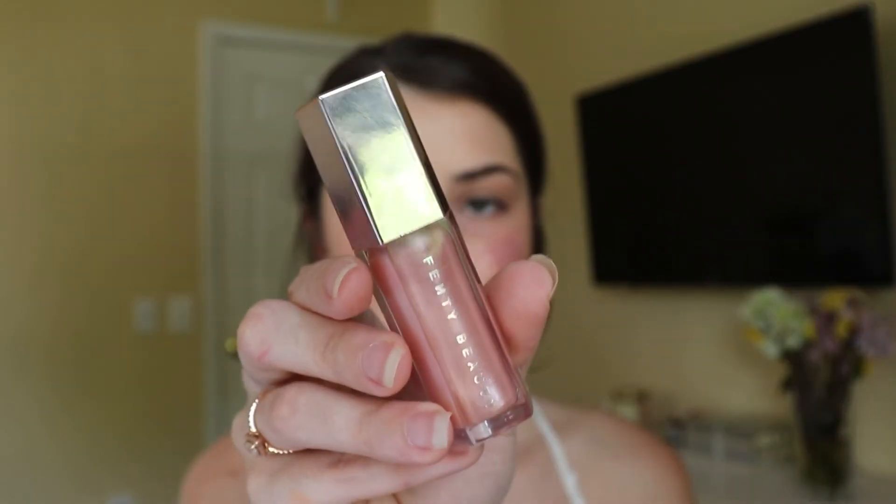For my lips, I'm going to be using the Fenty Beauty Gloss Bomb in Sweet Mouth. If you've never tried a Gloss Bomb, you need to try one. I love lip gloss, but I know there are some people that don't like lip gloss because they hate the tacky feeling. A lot of people I know who hate lip gloss buy this and absolutely love it — it doesn't have that tacky feeling that other lip glosses have. It just feels very hydrating and has a really cute applicator. I really love this color, and I also love the shade Fussy — that shade's very pretty too.